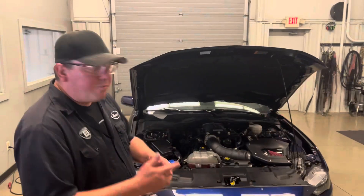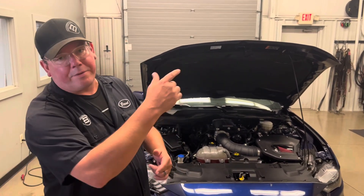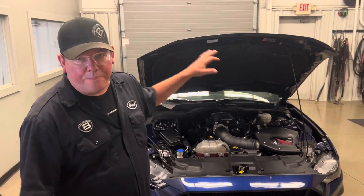Before we watch the dyno pull, we're going to take a look at the mods we did to this car. If you wonder what it costs to get installed, simply email quote@brentspeed.com. We're located in Indiana, and I will as always fill the description full of links to all the parts I'm going to talk about.